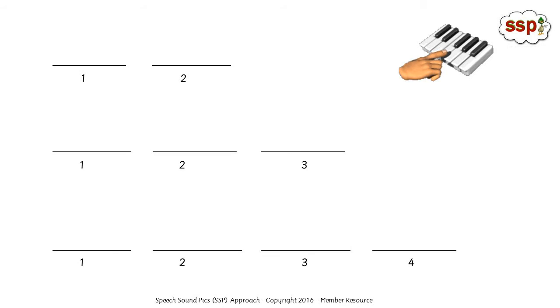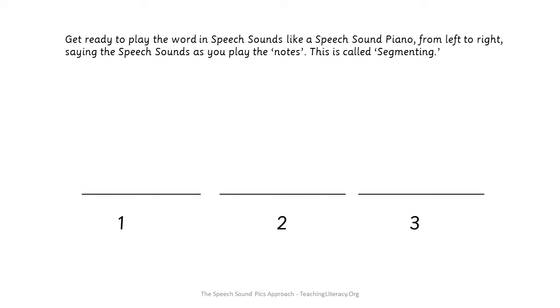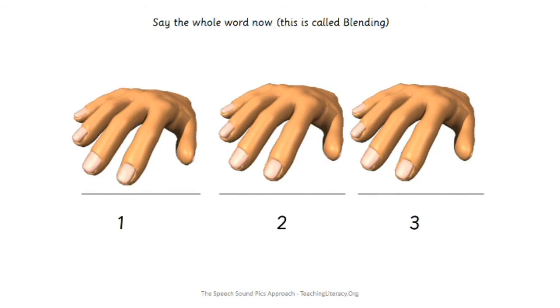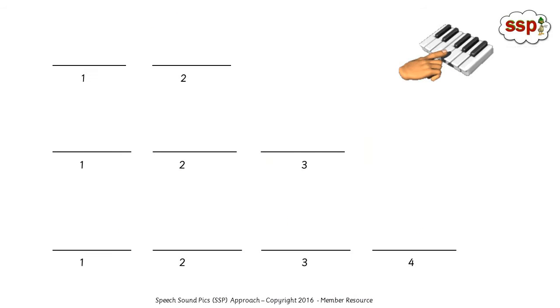So parents or teachers, now you're going to pause, because the students are going to look at their speech sound line card and find the one that's got the right number of speech sound lines. S-i-p — sip. There are three speech sounds, so find the one you need. Watch me play it like a speech sound piano, and then you do it on yours. Sss, i, p, sip. Teachers, pause whilst they play it on their card.